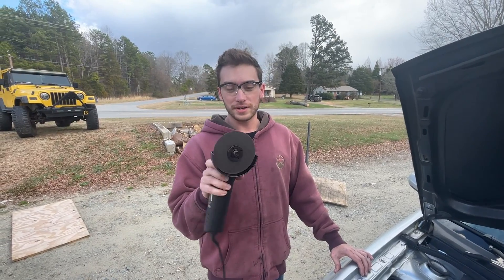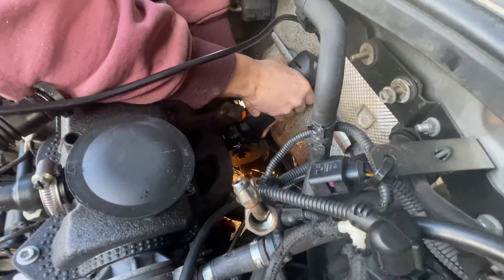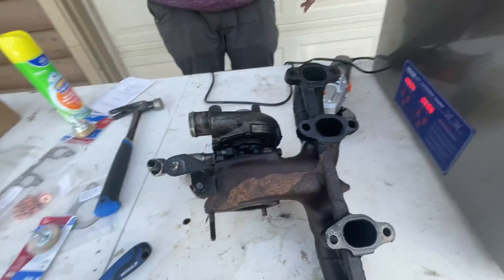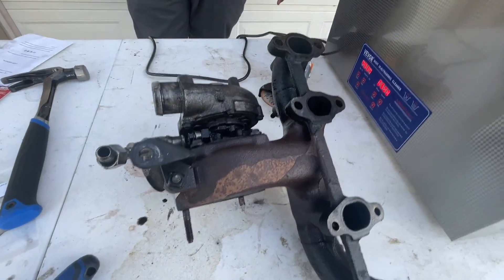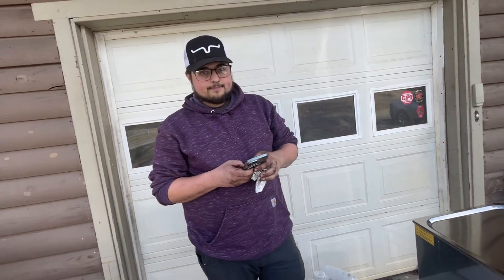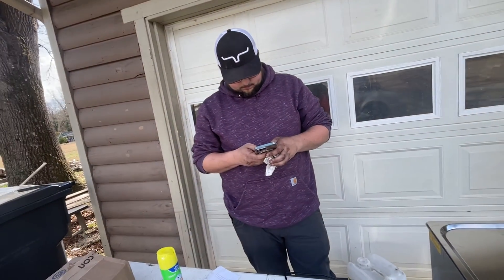If you're as unlucky as we are, you're going to have to cut off one of the downpipe studs. All right, we got the turbo out. Going to have to do some magic here to get some of these studs out. The plan is to pull apart the housing, cut all the VNT components out, separate them, put them in the ultrasonic cleaner, get everything cleaned up, and slap it back on the car.